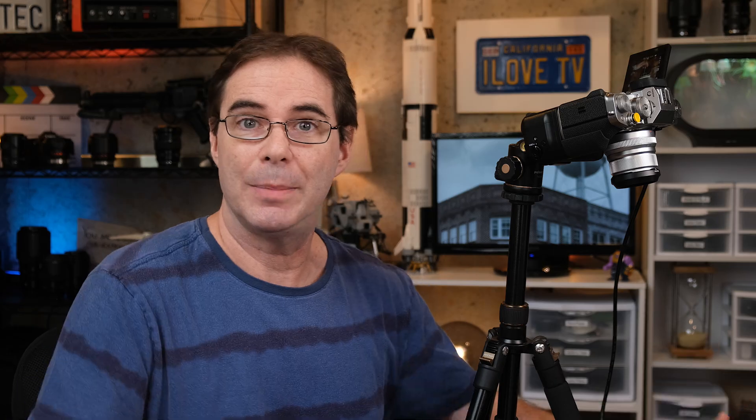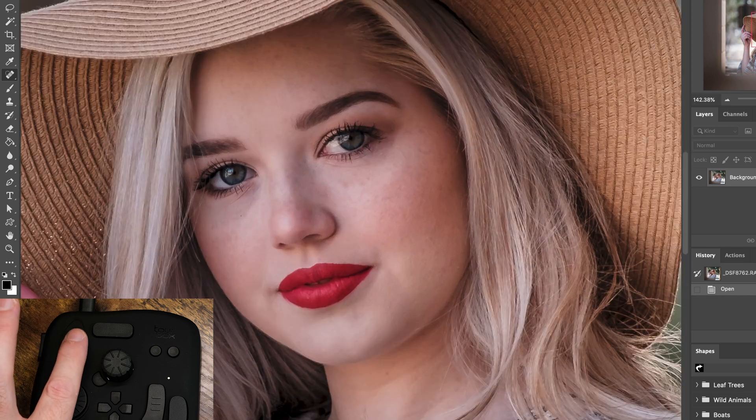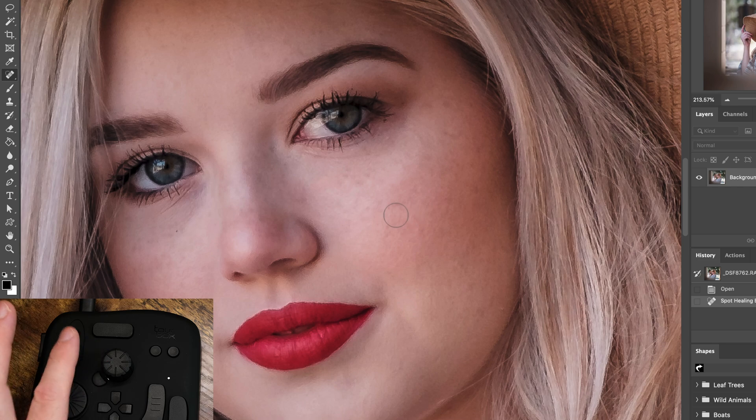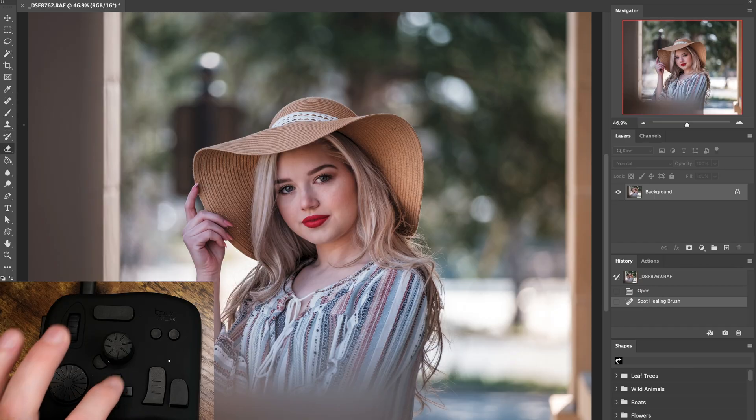Now let's flip over to Photoshop. I have the heal tool — I can just do this with my finger and change the size, then zoom in. It really works with Photoshop better than any other software application, much better than Lightroom. In fact, I prefer using it with Photoshop. You can change different menu items by clicking the preset buttons — for example, here's the brush, here's the clone stamp.